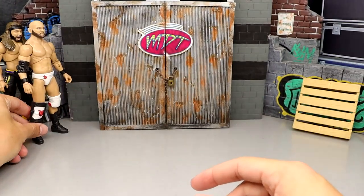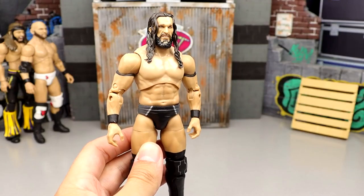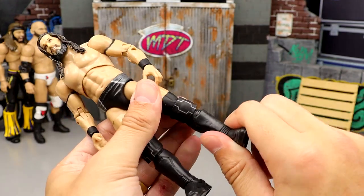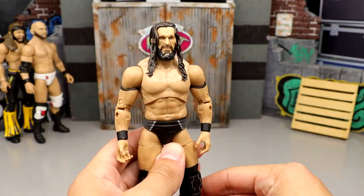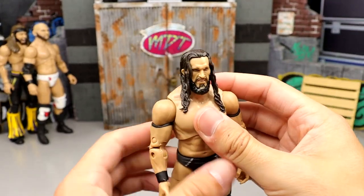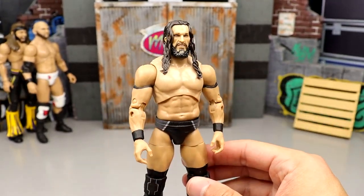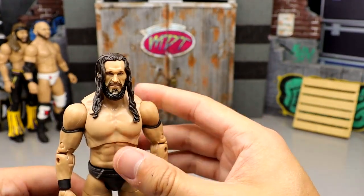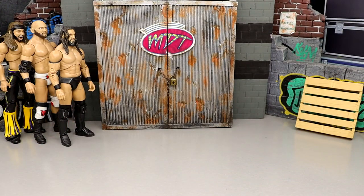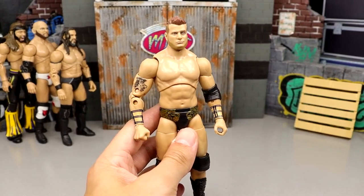Number 70: Series 3 PAC. This figure has no kick pad rotation whatsoever, and the head sculpts look atrocious. He had two versions — hair down and hair out of the face — but this is just not aesthetically pleasing at all. Number 69: Series 6 MJF. Outside of the scarf and wrist tape, this figure is kind of lifeless. The head sculpt's not good, gear wasn't good, very boring release.